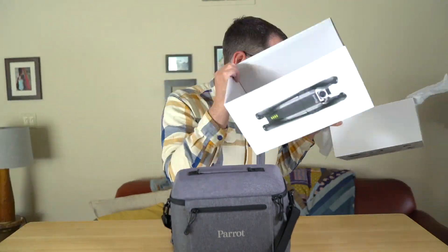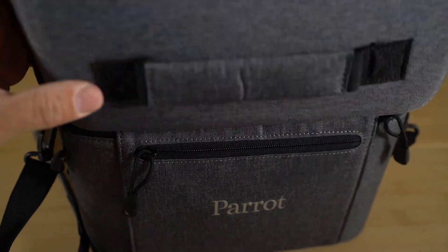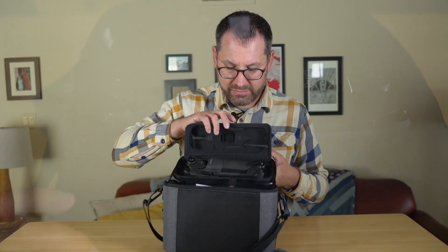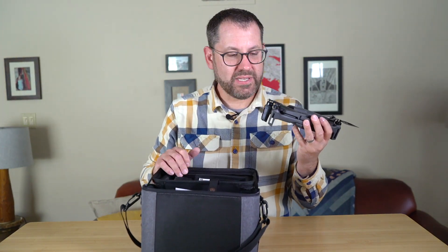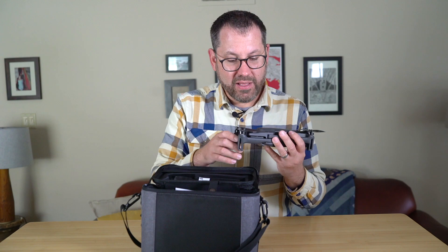We'll go ahead and put the box aside and walk through what comes in the package. We can unzip the top here — the drone is in the top of the case. There's a nice magnetic layer and we can just pop it out. It's just tiny, weighing about 315 grams, which is actually 10 grams less than the regular Anafi — they've lightened it up a little bit.